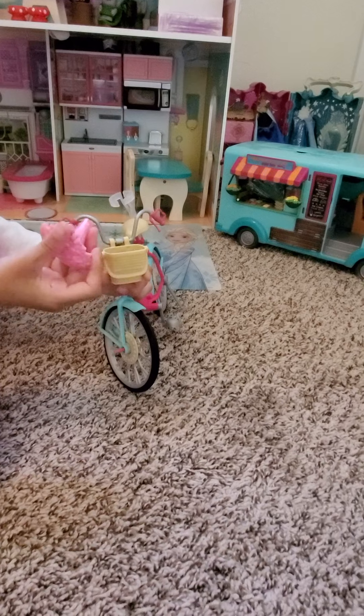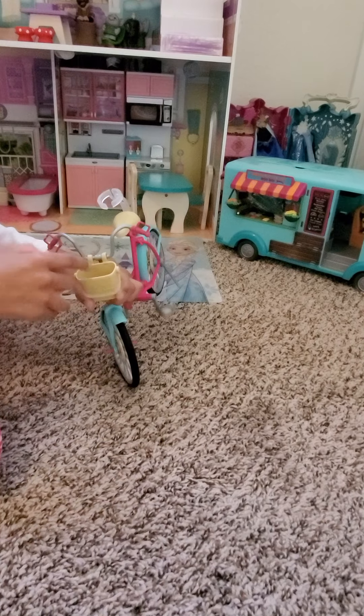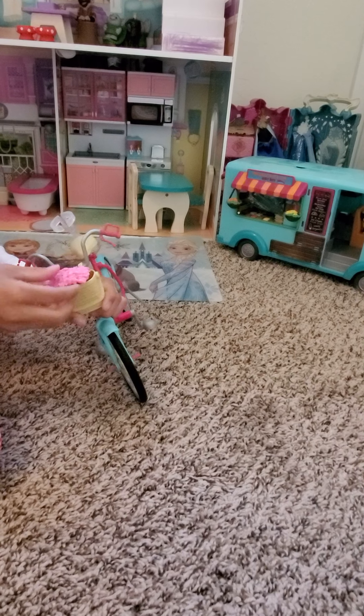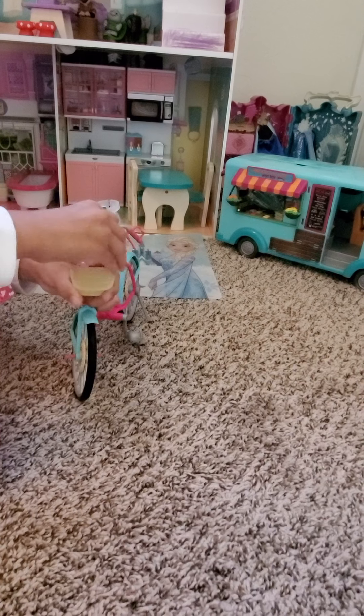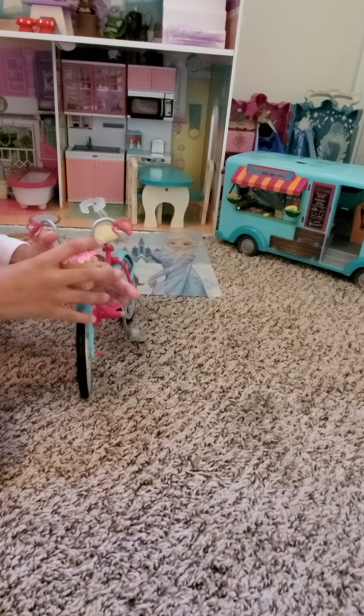The only reason why you can put the flowers back easily is because it has a hole, and it's a big hole so the bottom part can fit. You have to do it the right way so it gets attached. You have to do it the right way — yes, see!